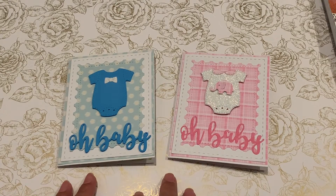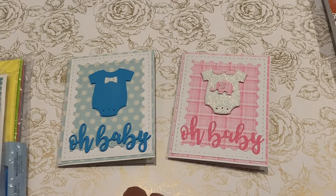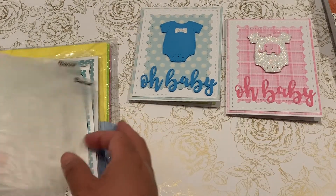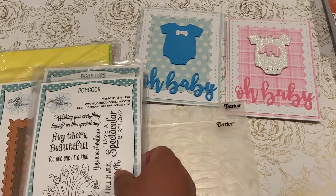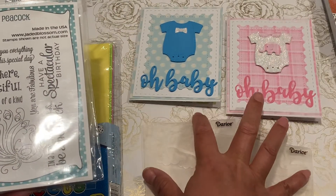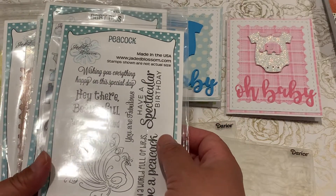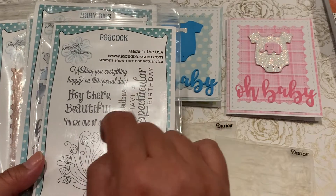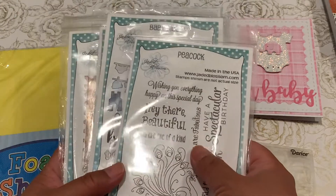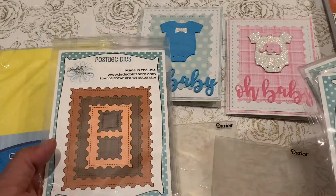I wanted to share what I created using some of my Jaded Blossom dies. I have a really big stash of Jaded Blossom dies and stamps ever since my crafty friend Tina — hey Tina! — from The Scrap and Rabbit. She was their design team member and I would go gaga over her projects and card shares.